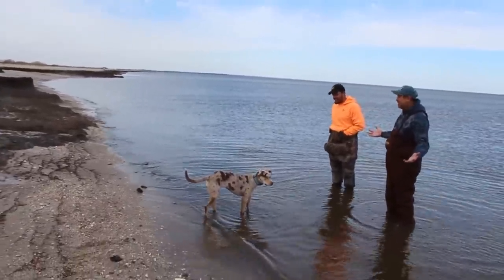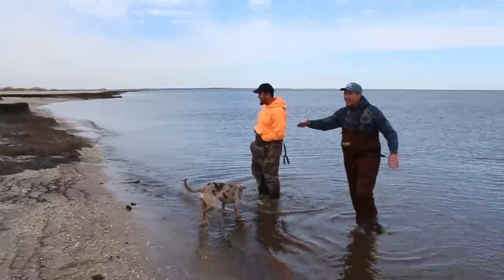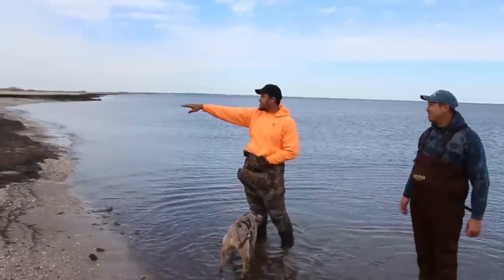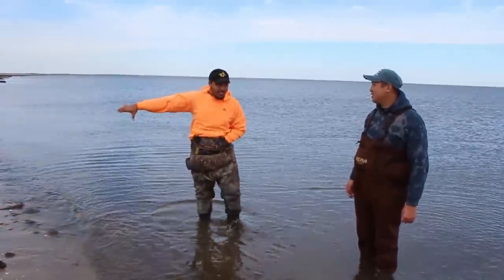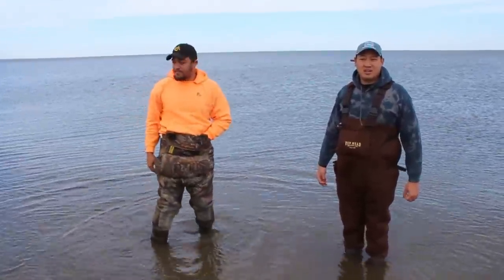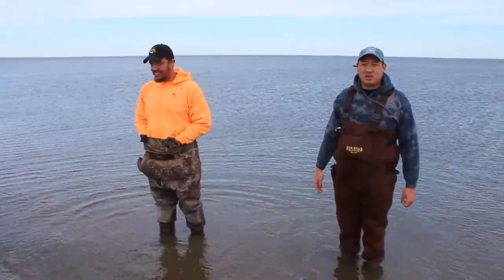So this is low tide — it looks really different. During high tide, this water lays about even with the end of these sod banks. What happens is these fish will cruise this little levee right here — five, six feet drop right here — probably 20, maybe 30 to 40 feet from our rods.